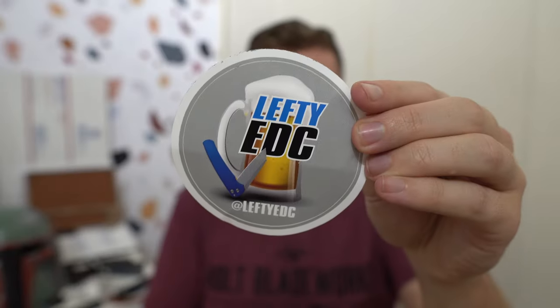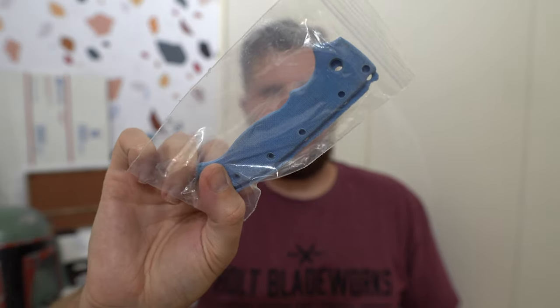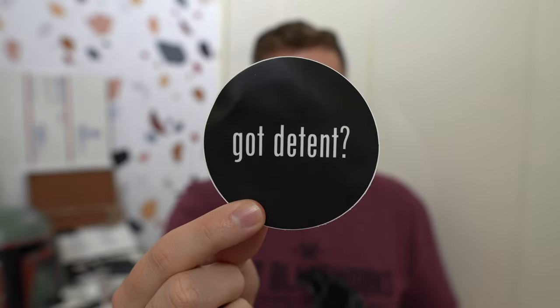These are blue Tarotuff scales. I'm not positive, honestly, what kind of shade of blue they are — we shall see. I forgot that Kev told me he was also going to send me a battery charger. So I've got a Lefty EDC sticker, which will go right next to the other one on my desk from the last package he sent me. This is a battery charger that Kev just had an extra one of lying around and sent it to me with these. Then we have the scales — pretty slick. And there's another sticker in here, got detent one.